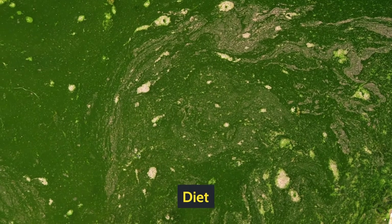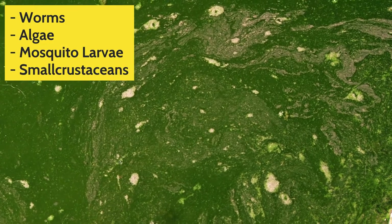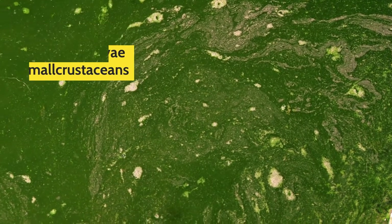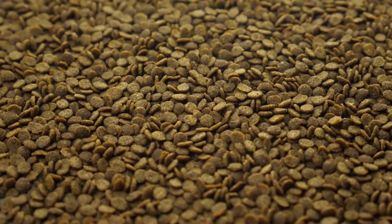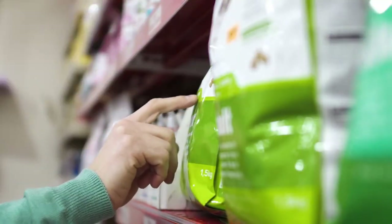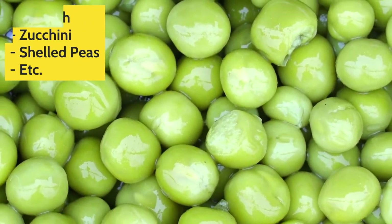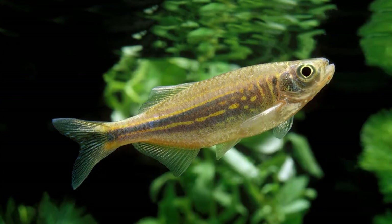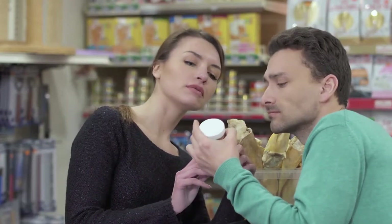Diet. When a Zebra Danio is in the wild, they feast on worms, algae, mosquito larvae, and small crustaceans. However, in an aquarium you can feed them a lot of different types of food. To make sure their diet is balanced, keep quality flake as the core food. Along with that, you can try different kinds of vegetables like spinach, zucchini, and shelled peas. As for live food, bloodworms and daphnia are always viable. You can feed them pinch-sized amounts several times a day to meet their daily nutrition.